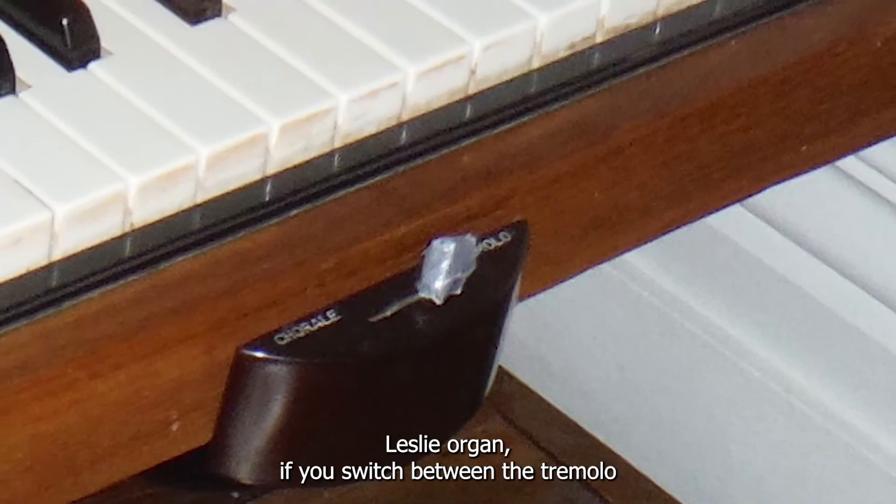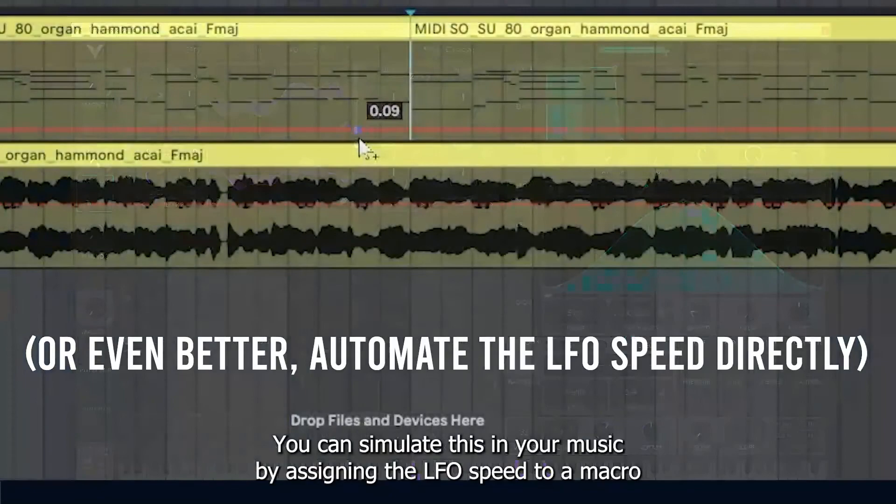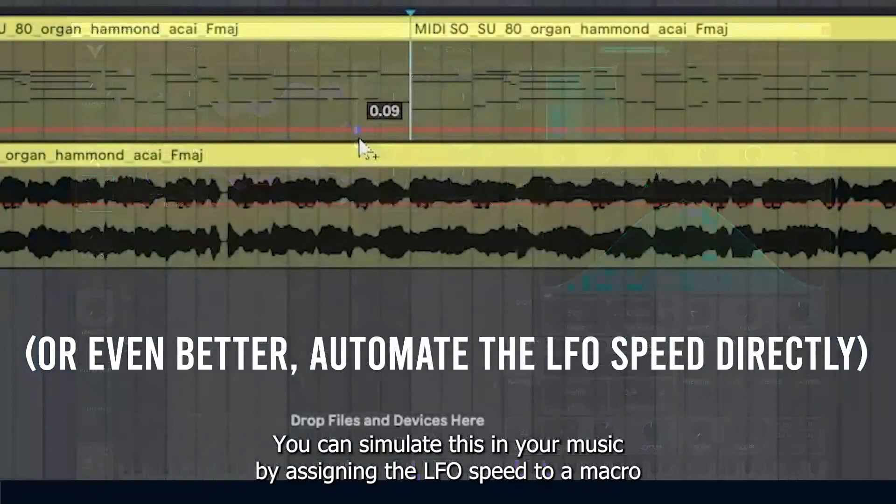In the actual Leslie organ, if you switch between the tremolo and chorale settings, you will hear the rotation speed up or slow down. You can simulate this in your music by assigning the LFO speed to a macro and then automating the macro in your DAW. If you liked this video, check out this video where I made a Korg M1 style bass using Vital. Let me know what else you'd like to see in the comments below.